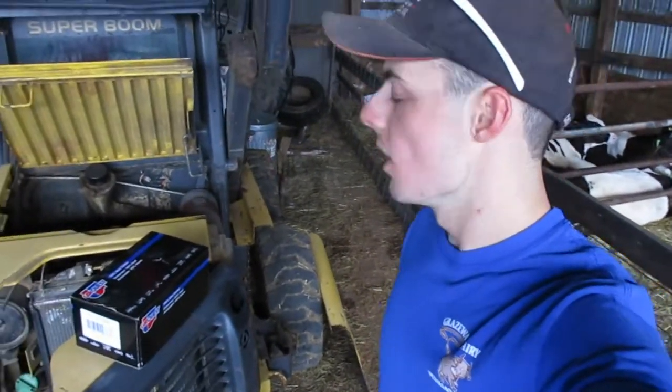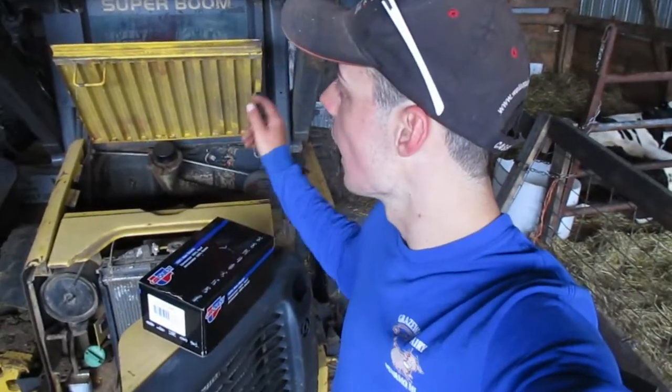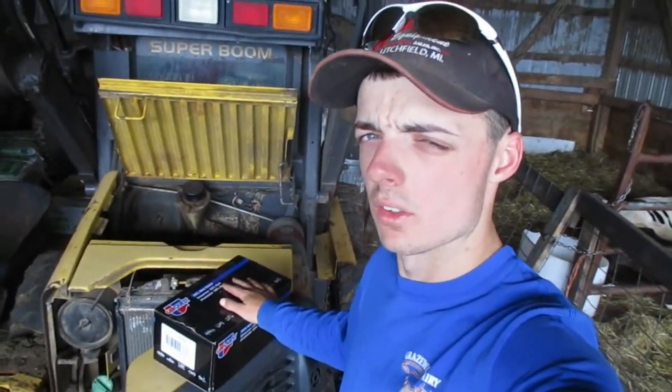Hey everybody, you're watching Michigan Farmer 421. I'm Clyde and today we are going to be replacing a starter on our New Holland LS160 skid loader.